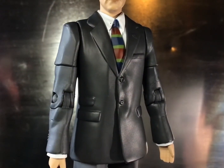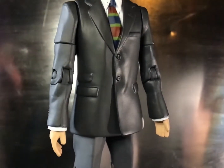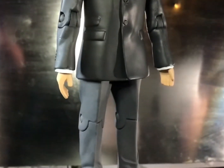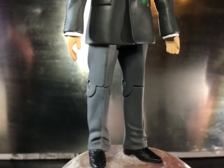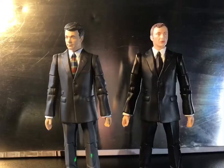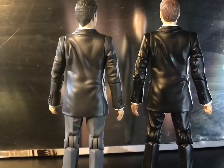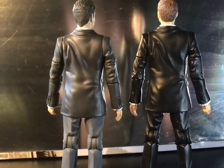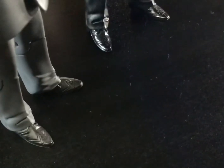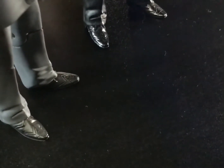Moving down to the body, it's quite plain to see that this is a reuse of the John Simms slash 2007 Master body, though this really has no effect on the figure at all — it's quite the perfect sculpt, with only minor repaints needed. The body, instead of being black, retains all the creases but has been painted in a lovely dark grey with the trousers in a light grey. The shoes maintain the same sculpt but lose the gloss, helping to maintain that 60s feel.